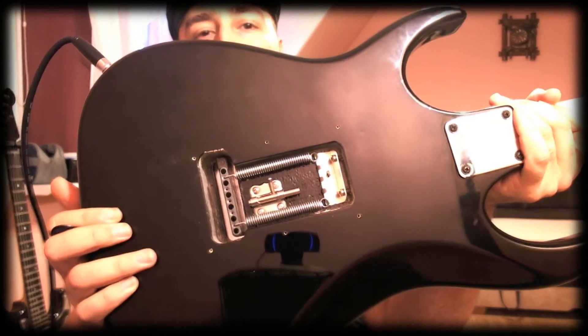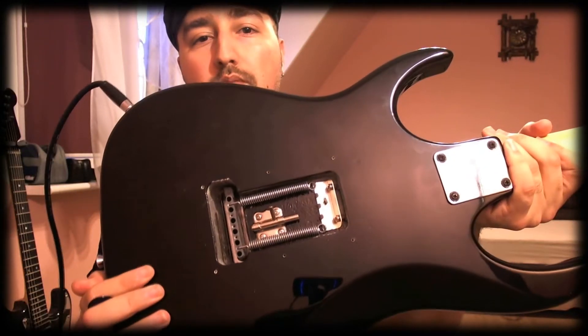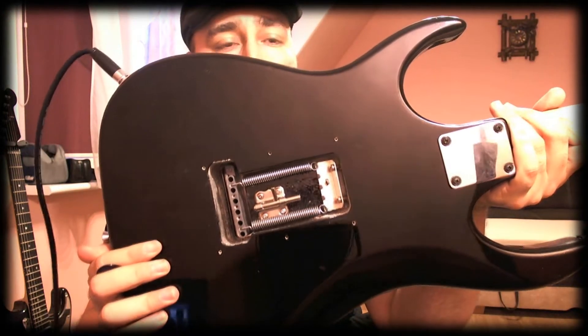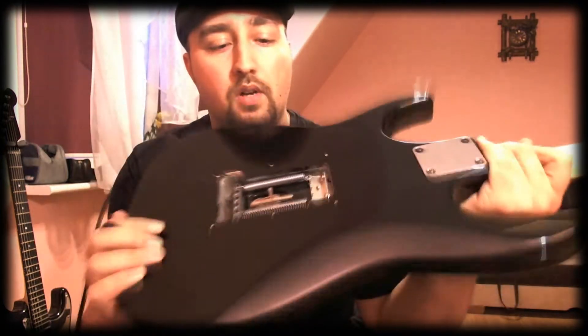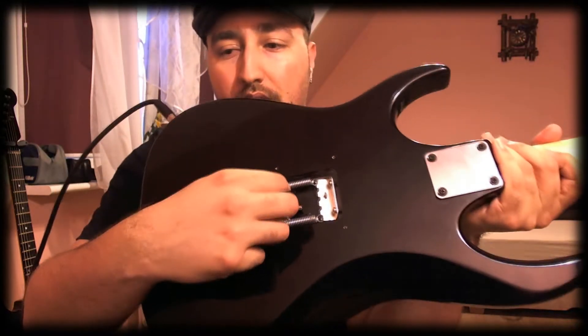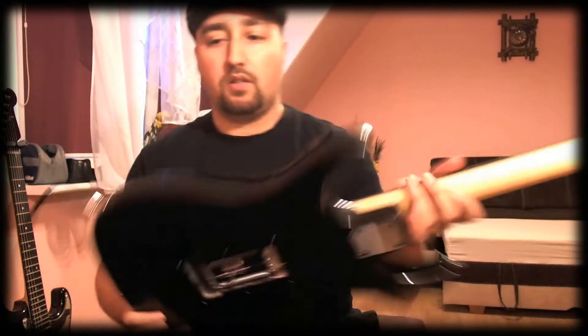So I had the idea of using, instead of the Tremol knob, a door lock — the kind you can find in your hardware store for one euro, one dollar depending where you are, maybe two. But it's really inexpensive.